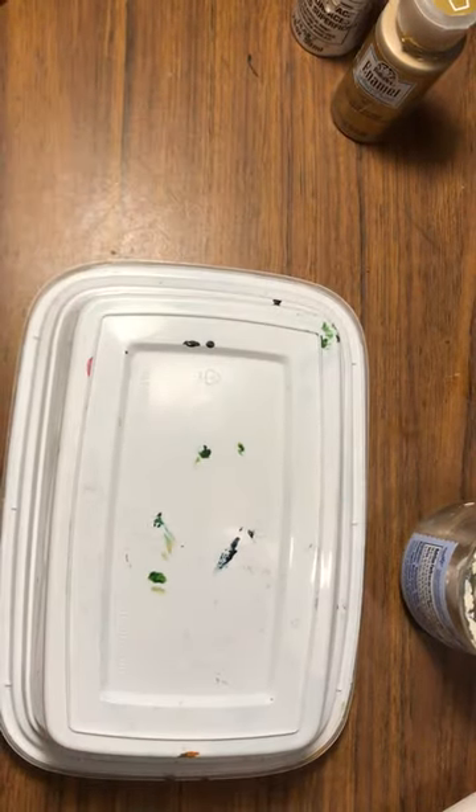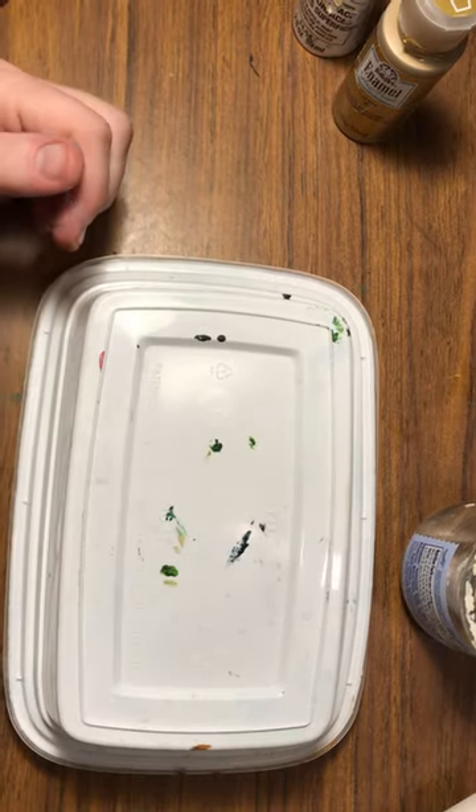Great to see you guys. I have a new video coming up with some ornaments and I'll see you soon. Have a blessed day. And remember, it's just paint — let's do it.